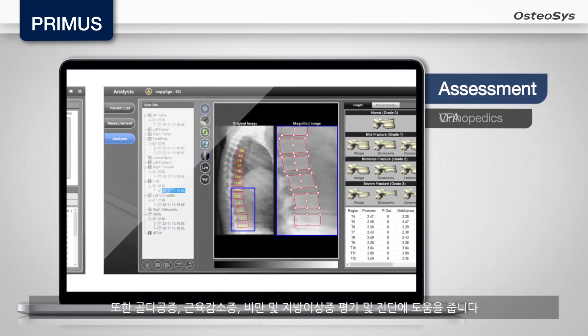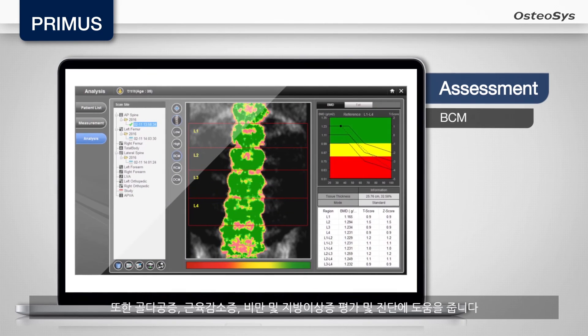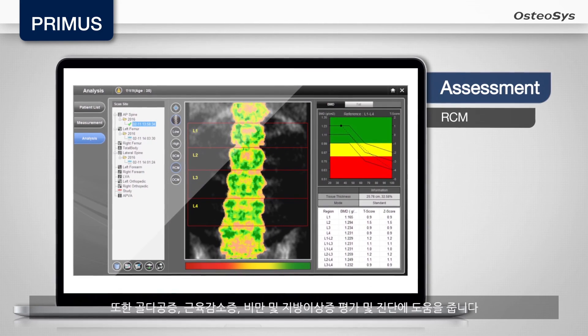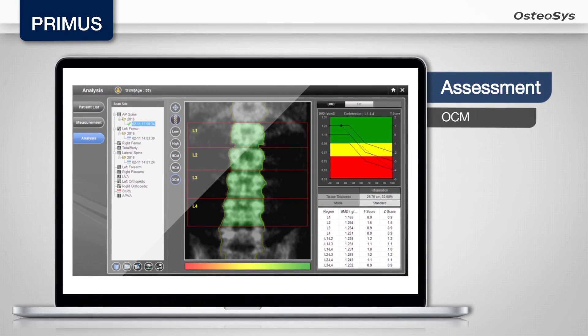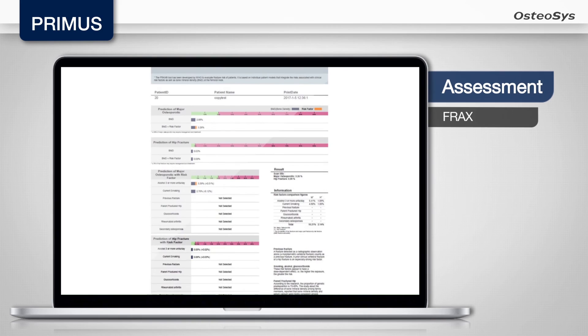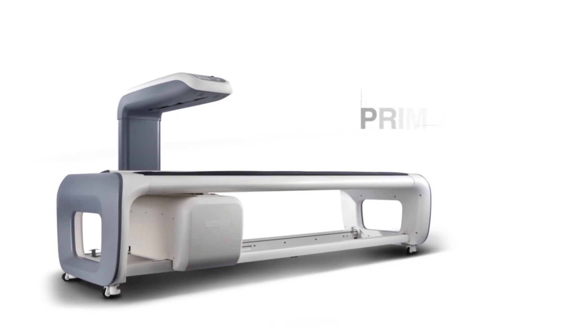Moreover, it helps the diagnosis of Osteoporosis, Sarcopenia, Obesity and Lipodystrophy. Better products for better life — Osteosis.